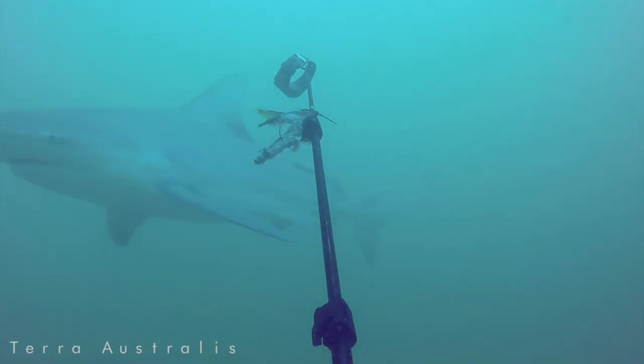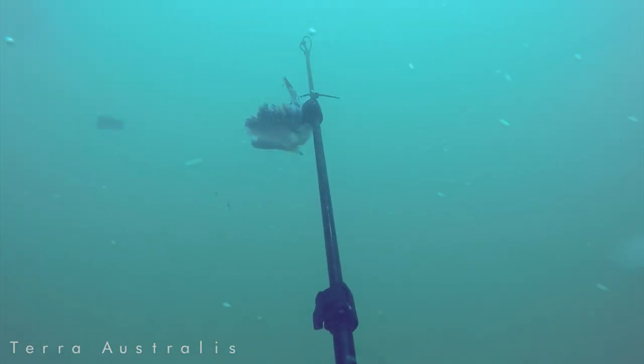Then at the 15-minute mark, the shark returns, this time aiming at the shark band and biting it off. We'll slow it down again for you here.